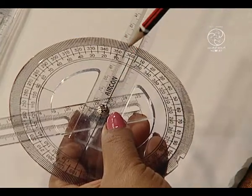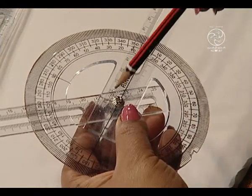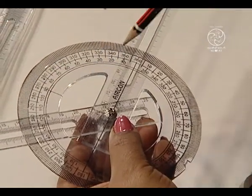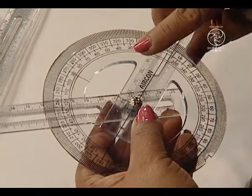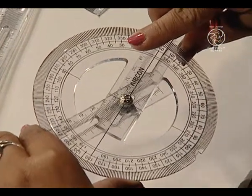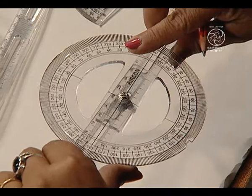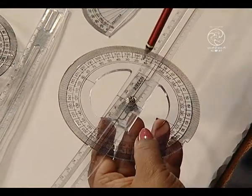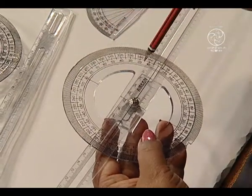This is 0 degrees with the horizontal and here we have got 130 degrees which forms an obtuse angle. Likewise, we can just slide this and we can obtain a straight angle here — it forms 180 degrees, forming a straight angle.